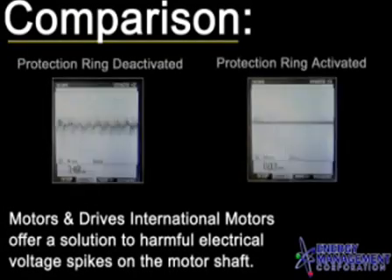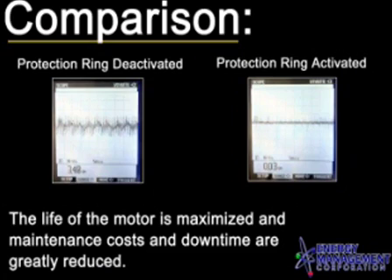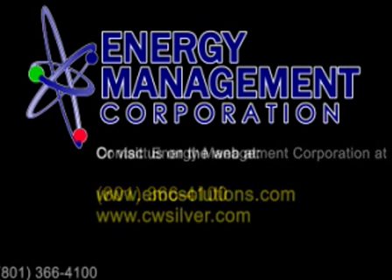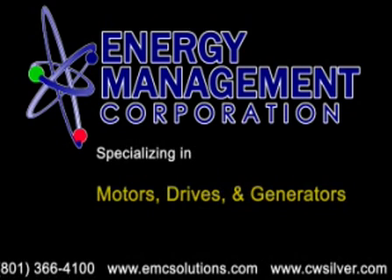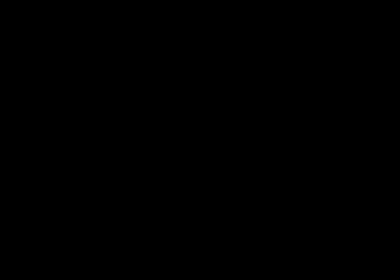Motors and Drive International Motors offers a solution to harmful electrical voltage spikes on the motor shaft. The life of the motor is maximized and maintenance costs and downtime are greatly reduced.